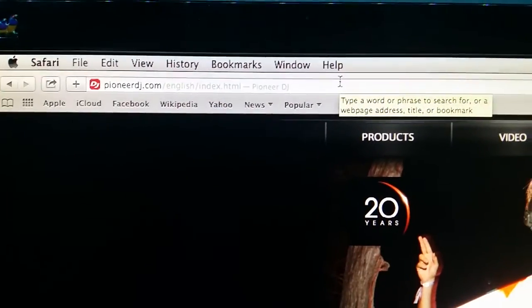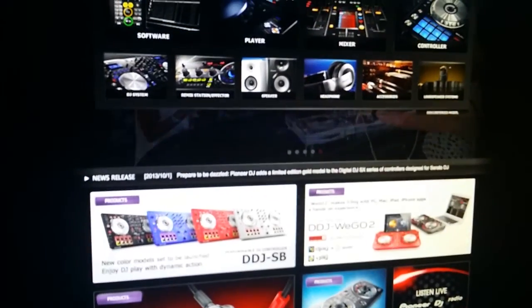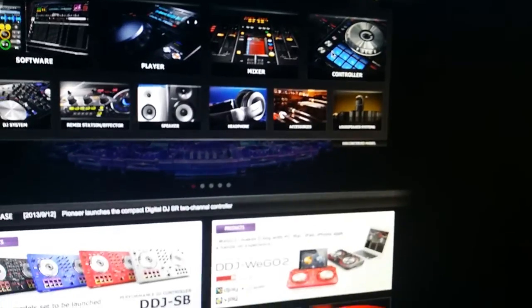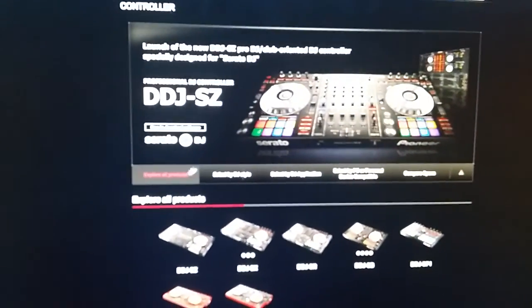Go to Pioneer DJ — zoom in on that — go up to your products, crack that open, and we're going to go over to controllers. Forgive the slow internet. There's the old DDJ-SZ.